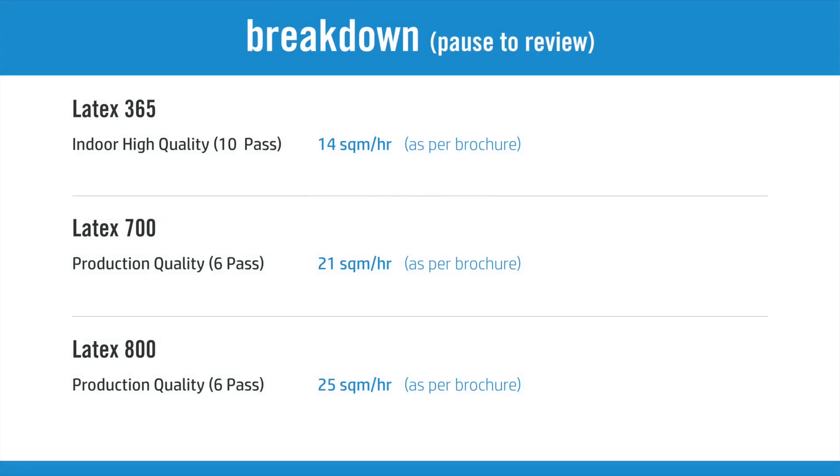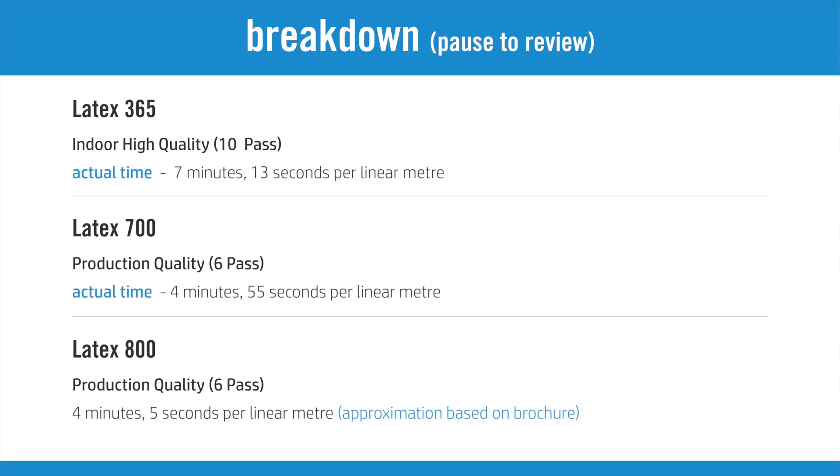The HP Latex 700 and 800 series has been designed to print at higher speeds without compromising on quality. In addition, the higher capacity inks make for even lower print costs while retaining high vibrancy and deep solid colours.